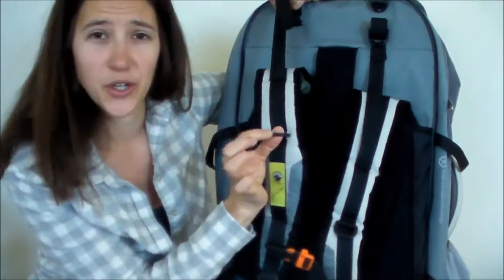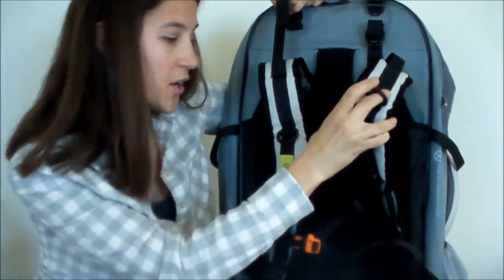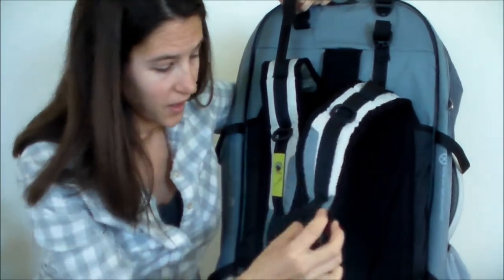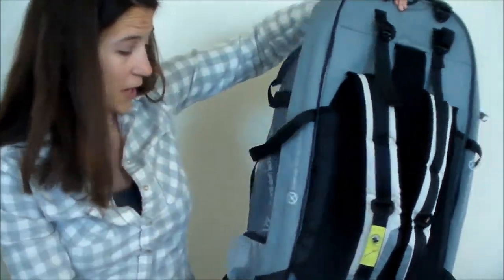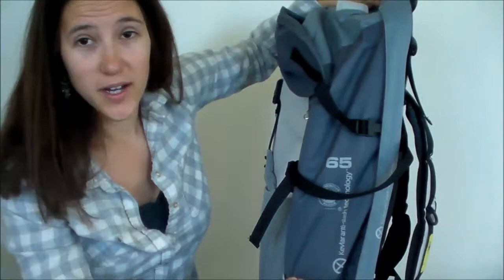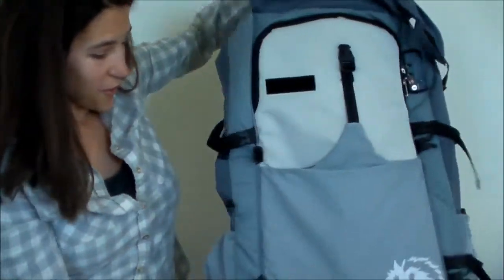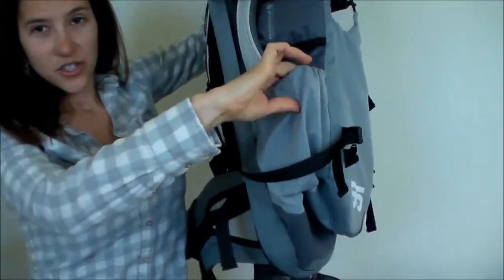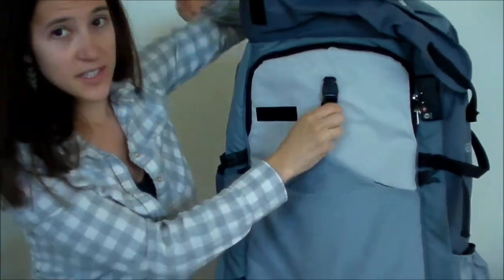There are also little loops you can hook things to with carabiners. You can put a water bottle on here, or keys, or whatever. There are hooks and things everywhere in this backpack. Next, there are two pockets on the side — these are the mesh pockets. Obviously good for water bottles. Other things I like to put here are sunscreen and sunglasses.